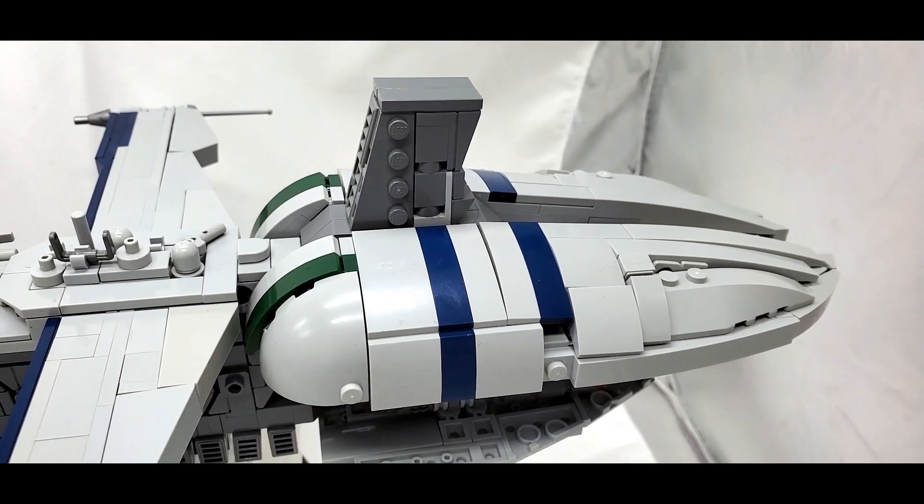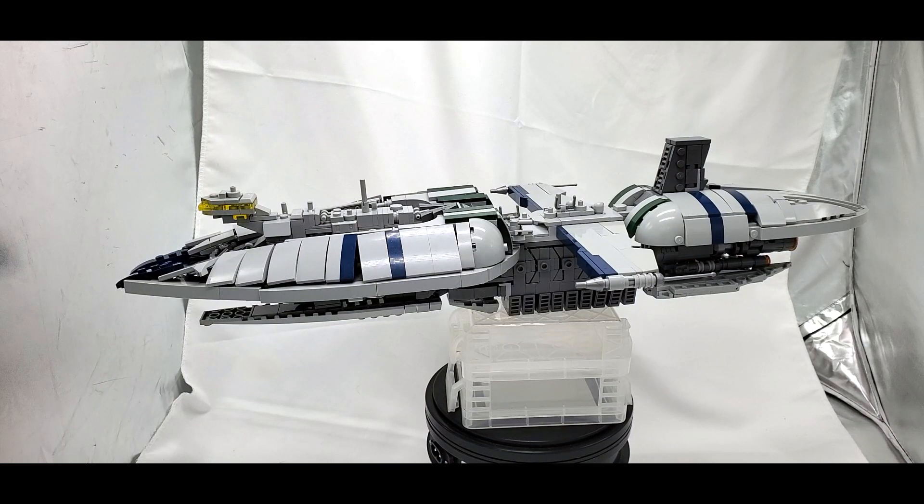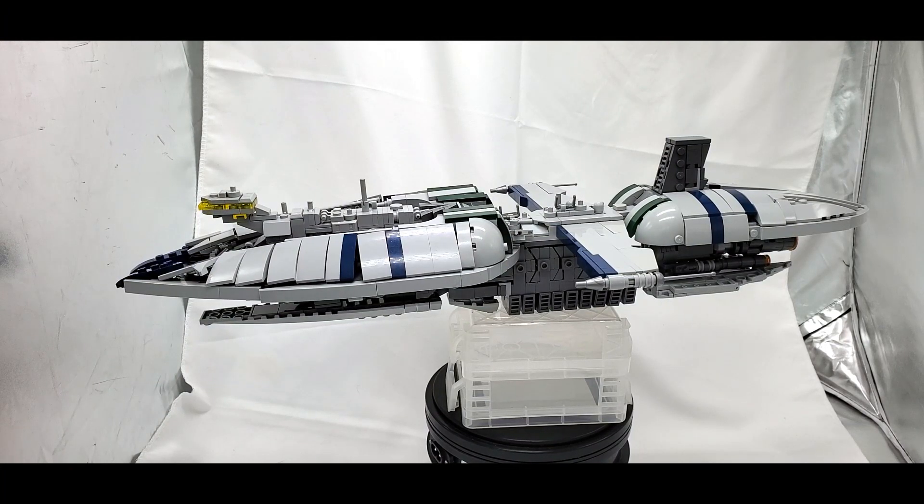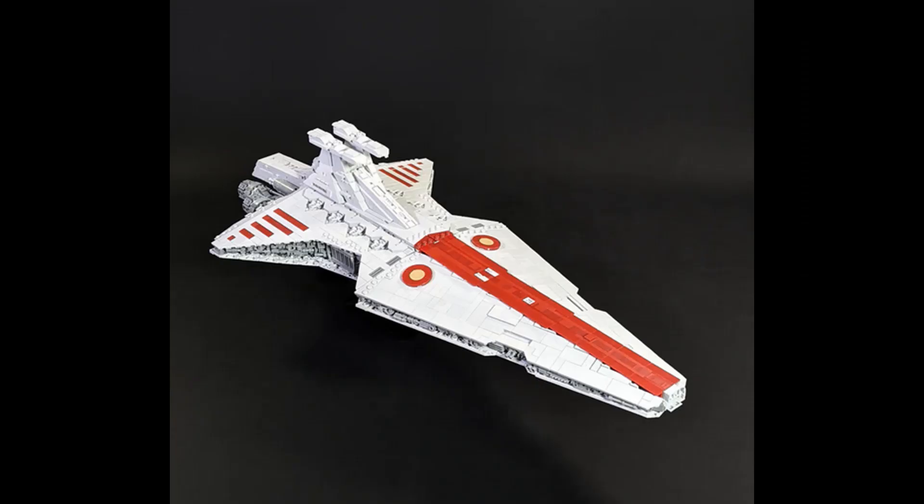With all of that said, once it did come together, this thing looks really good. I am so happy to have actually built this. I'm not the biggest fan of the CIS, but that doesn't mean I can't appreciate a good build. I would love to have this be to scale with a Venator, but the Grogu I have nearby is not in the same scale at all. Brick Vault does sell a Venator at the same scale, so maybe one day I can get that.